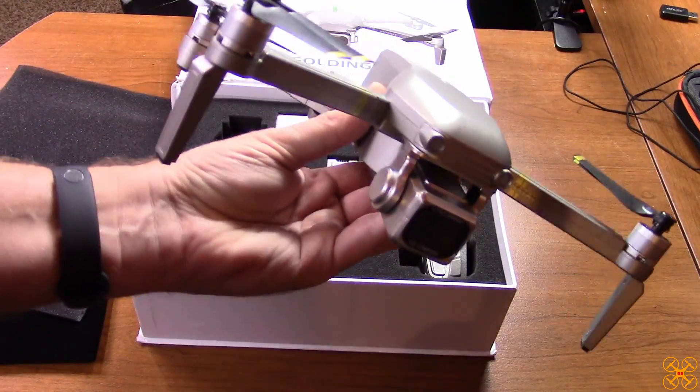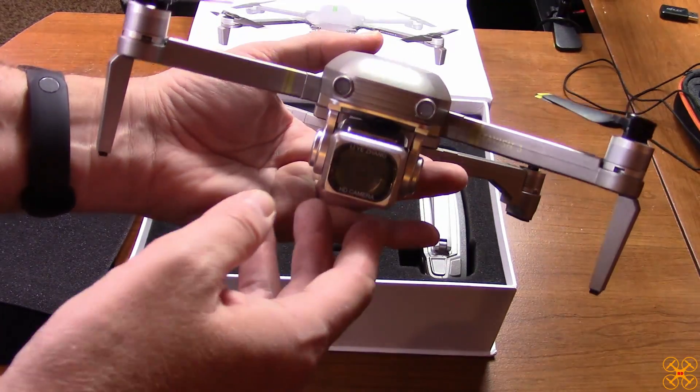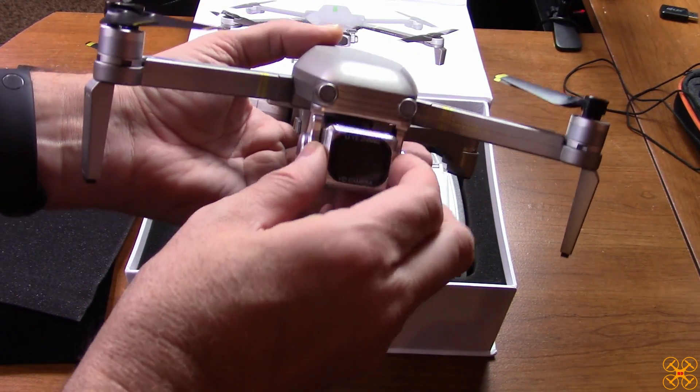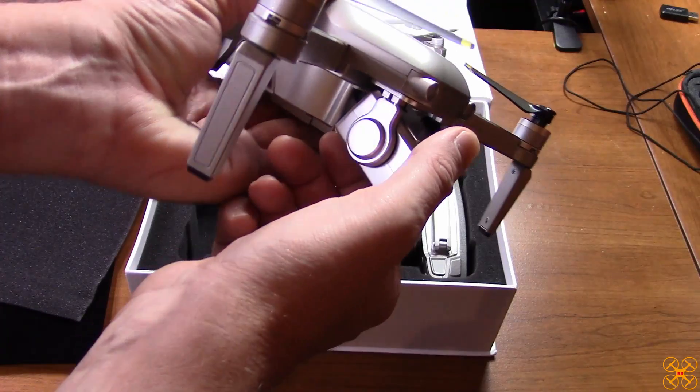It's fairly lightweight — it's going to be above 250 grams of course, I haven't weighed it yet, but it's not really heavy. Here is the camera, and as you can hear it's servo-controlled, so you can tilt it up and down, which is nice.